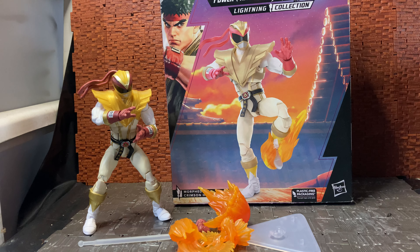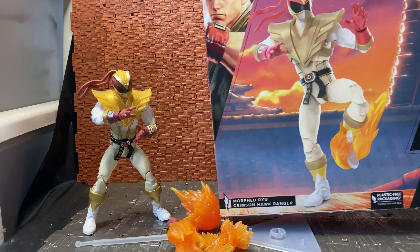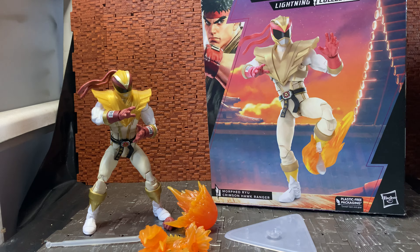Hey YouTube, it's Ticonderous again welcoming you back to another action figure review. This is for a figure I know well — I don't know much about the base story, but I know the properties behind it: Street Fighter and Power Rangers. As far as I'm aware, these are based on a versus video game or online multiplayer game of some sort — Power Rangers x Street Fighter. This is Ryu — morphed Ryu, the Crimson Hawk Ranger — produced by Hasbro.